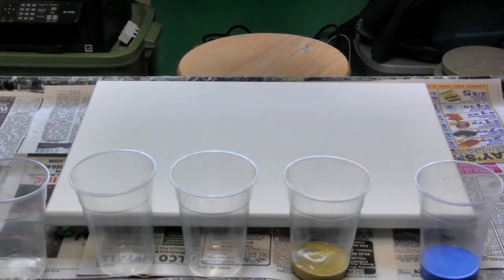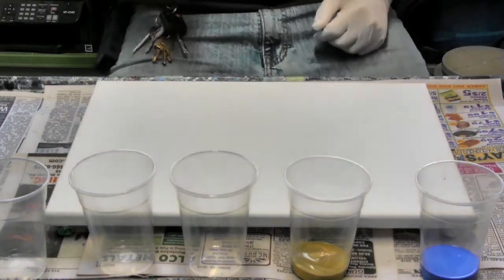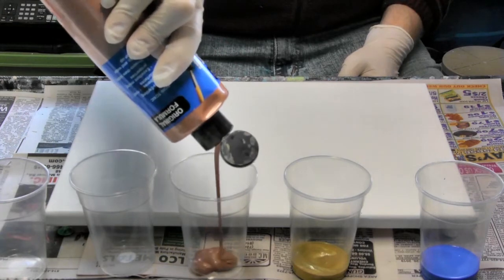Welcome to the first part of the acrylic pourer. My name is Chris and I'm going to introduce you to acrylic pouring.